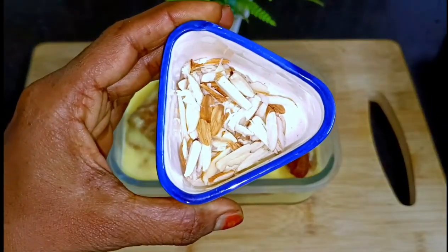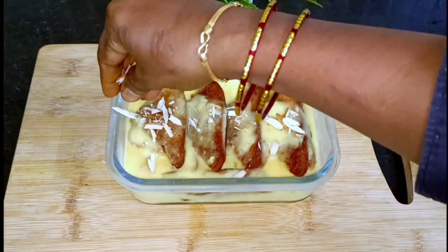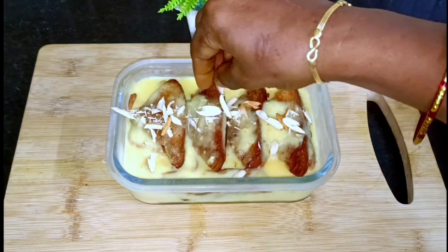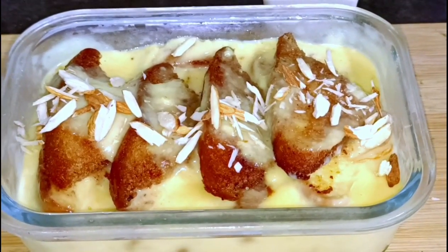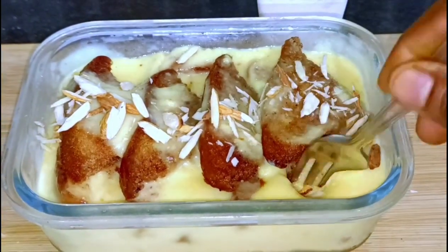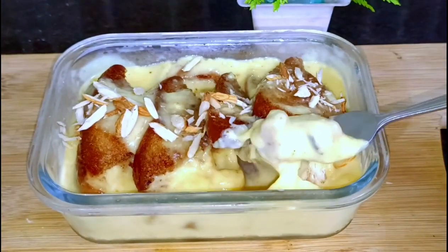Now for decoration, add a little bit of nuts. You can add various nuts — it tastes really good and delicious. This bread sweet is very juicy. Try it after cooling in the fridge. Try it as a dessert!